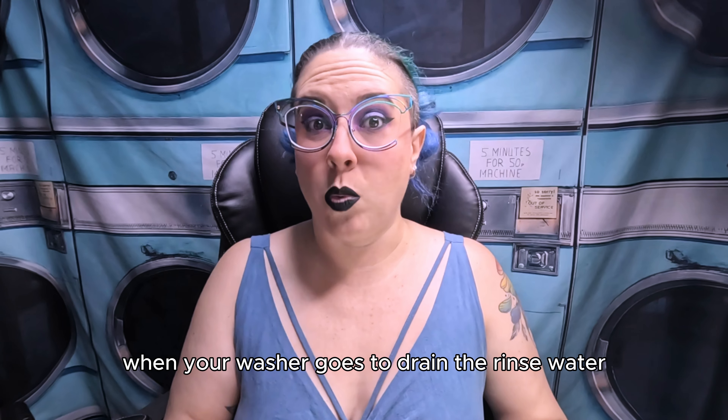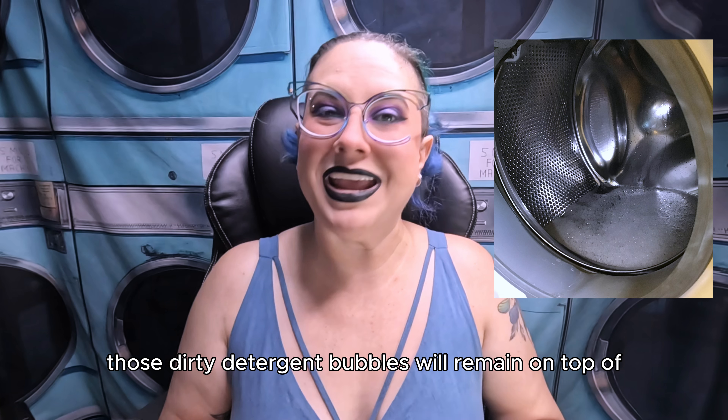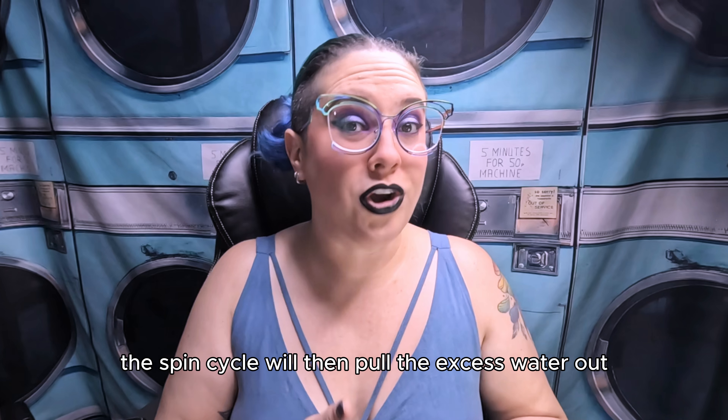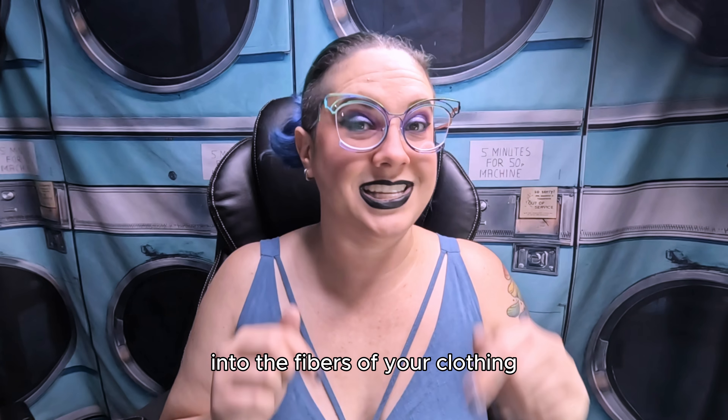When your washer goes to drain the rinse water, those dirty detergent bubbles will remain on top of your laundry once the washer drains out as much water as it can. The spin cycle will then pull the excess water out, but the soils will be re-deposited into the fibers of your clothing.